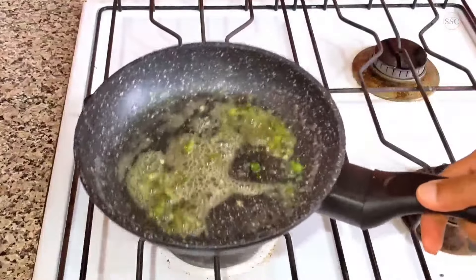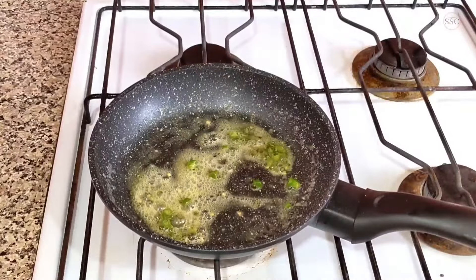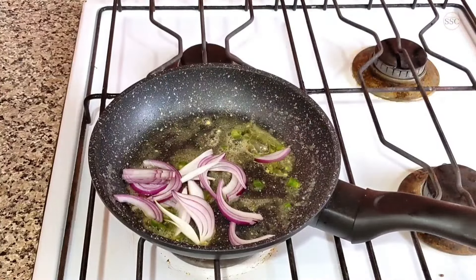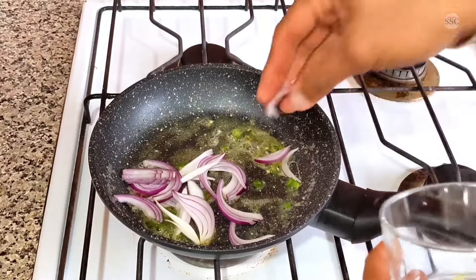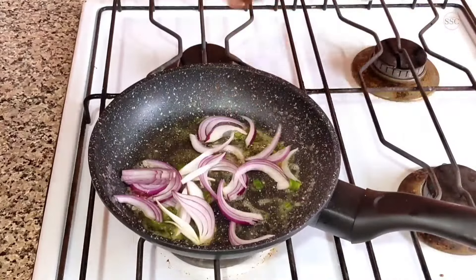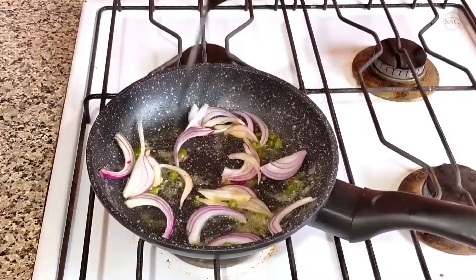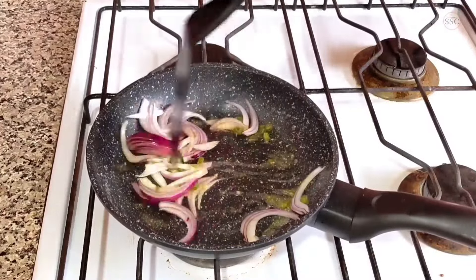As the green chillies sizzle, just add the sliced onions. Mix the sliced onions in the butter and let them caramelize.